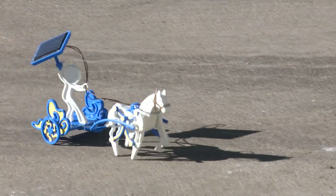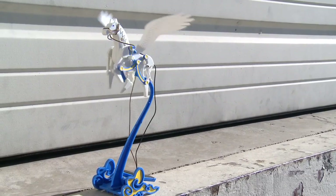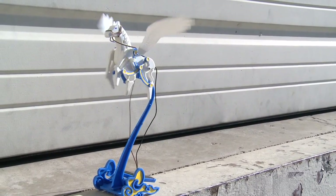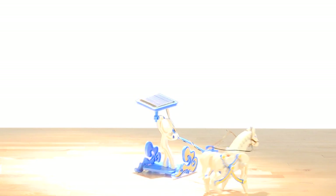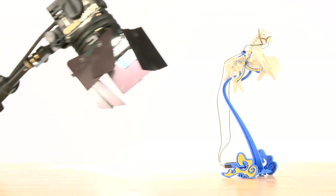Once you've completed a model, all you need is direct sunlight and you're off to the races. Plus, the fun doesn't stop with the sun. Bring your solar stallion indoors for extended fun — just be sure to operate the models under a 50-watt halogen light source.